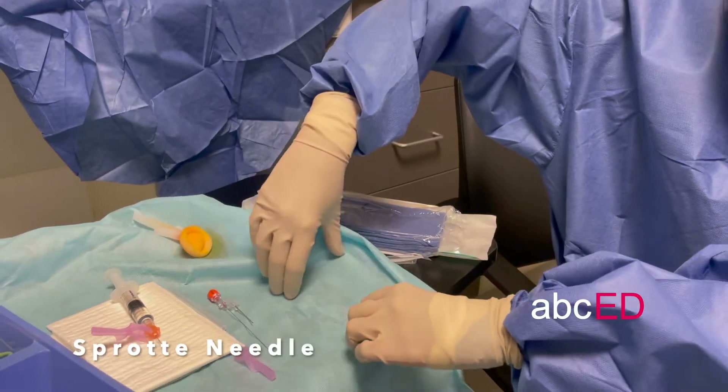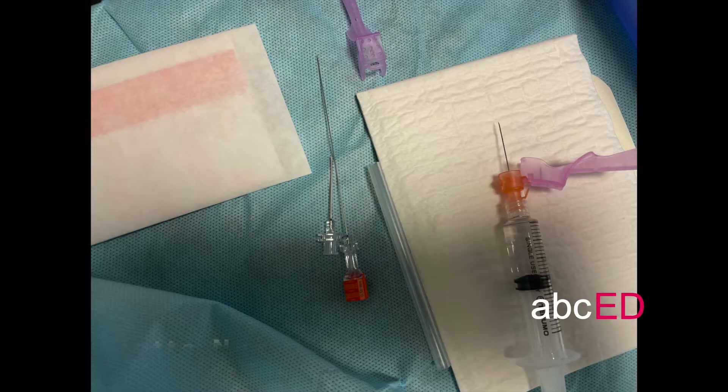We recommend using a Sprotte needle with an introducer to go through the skin and a stylet through the middle. The Sprotte needle has an atraumatic tip.